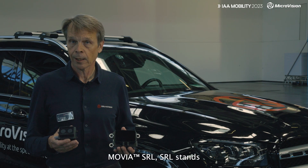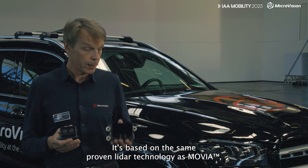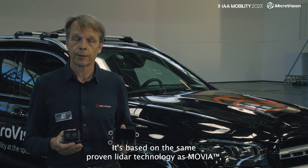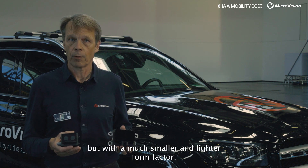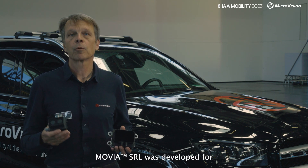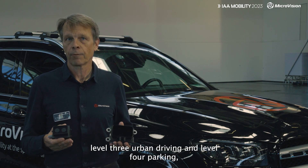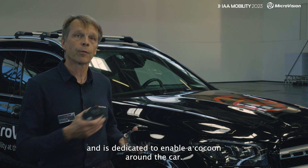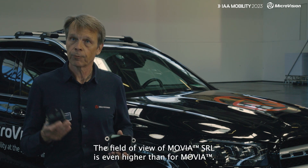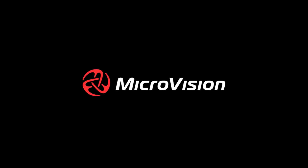Movia SL — SL stands for short-range LiDAR — is our latest LiDAR sensor. It's based on the same proven LiDAR technology as Movia, but with a much smaller and lighter form factor. Movia SL was developed for level 3 urban driving and level 4 parking, and it's dedicated to enable a cocoon around the car. The field of view of Movia SL is even higher than for Movia.